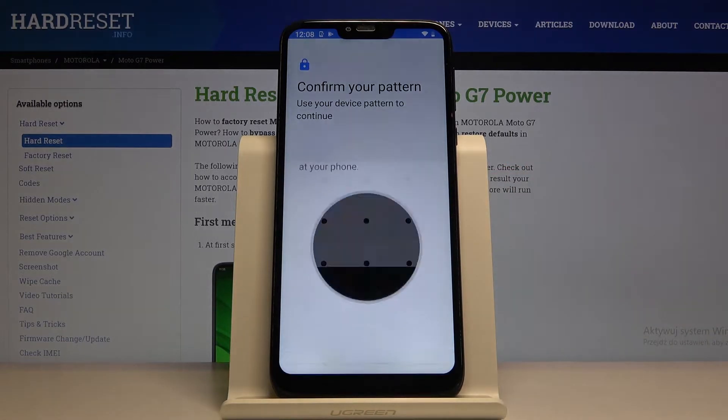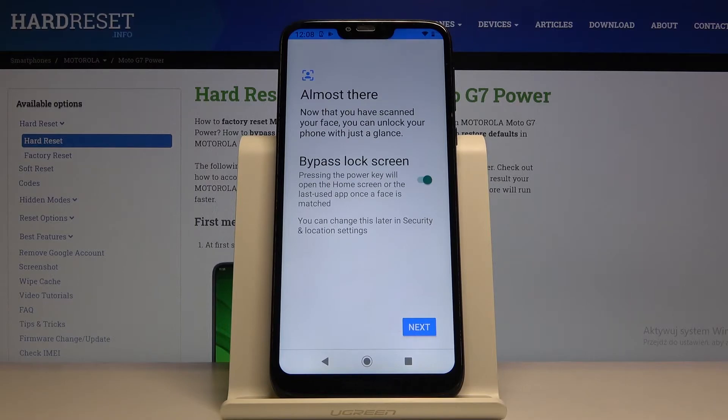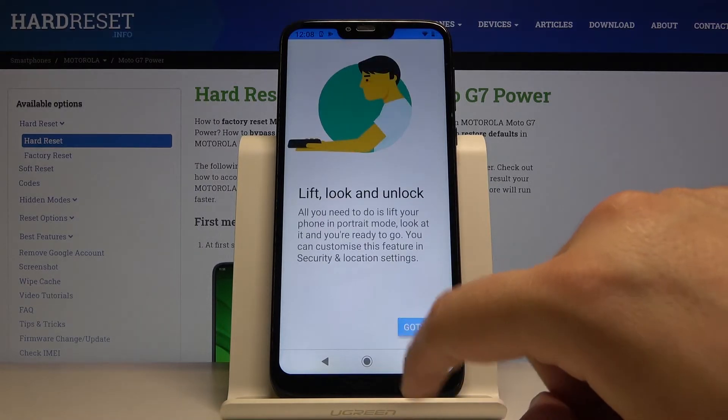We have to input our current login method, and right now our smartphone is scanning our face. It's finished, and right now we can check how it works.